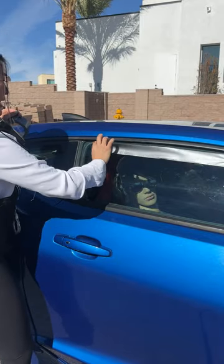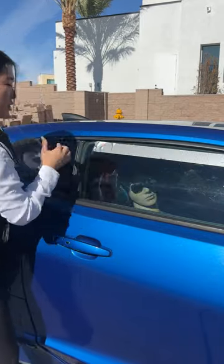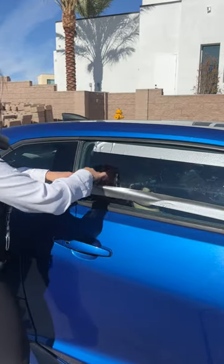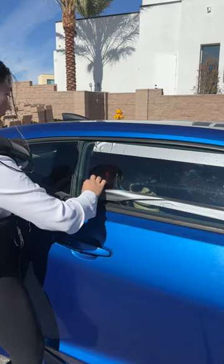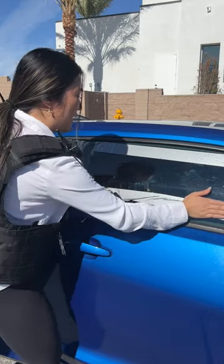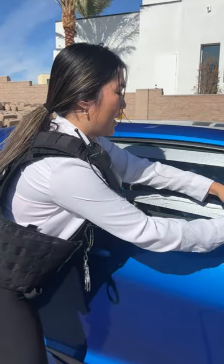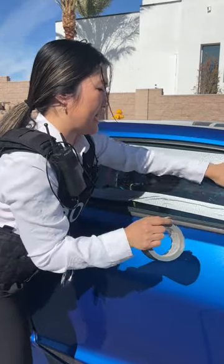What I'm doing here is I'm making a parallel line to the car window. I'm making two parallel lines, just like this. We learned this in the police academy, and this has worked every single time. I'm going to connect the boxes, just like that.